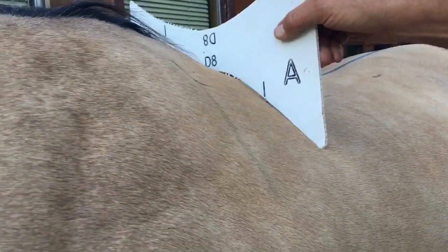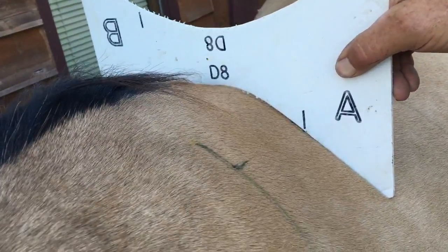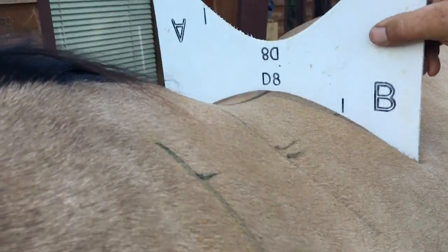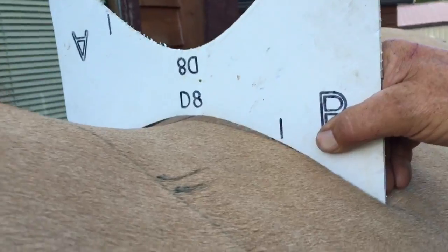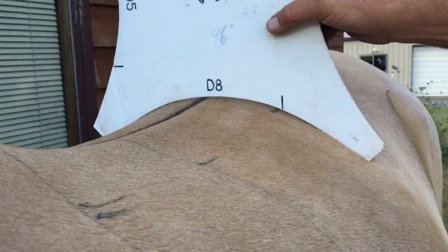A6. D8 — looks like a D8. D8 with a little gap. And C is also a D8.